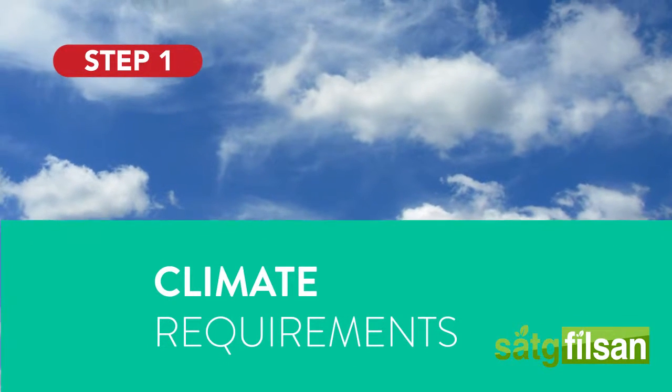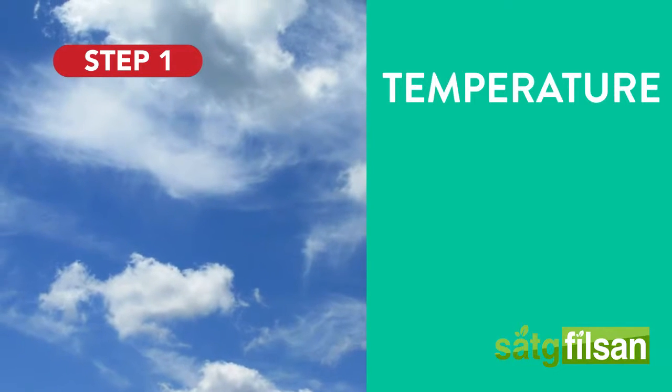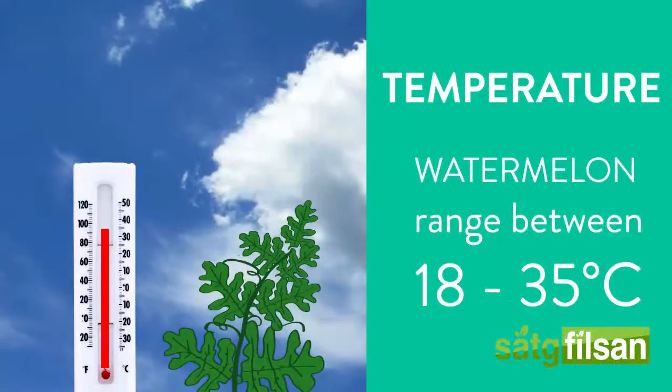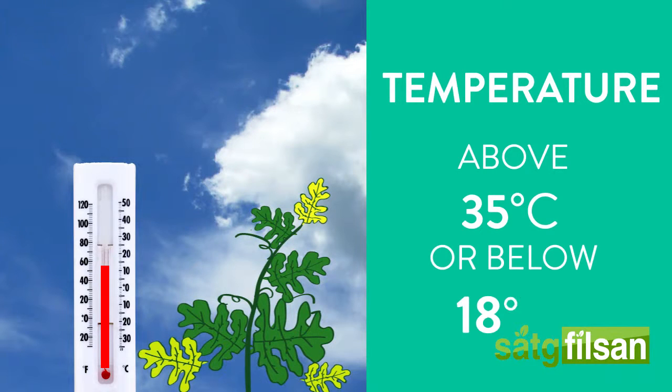Climate requirements. Temperature: the most appropriate climate to grow watermelons ranges between 18 to 35 degrees Celsius. Temperatures above 35 or below 18 degrees may result in poor growth or slow maturation.